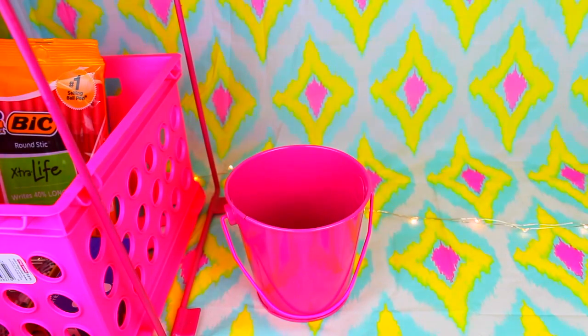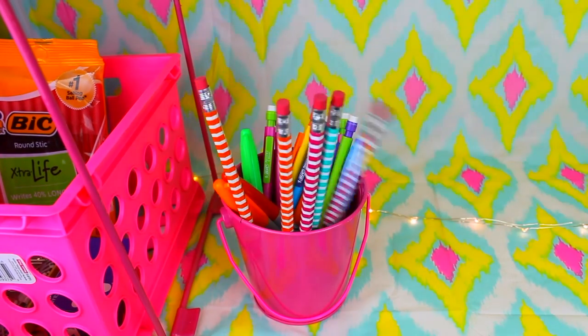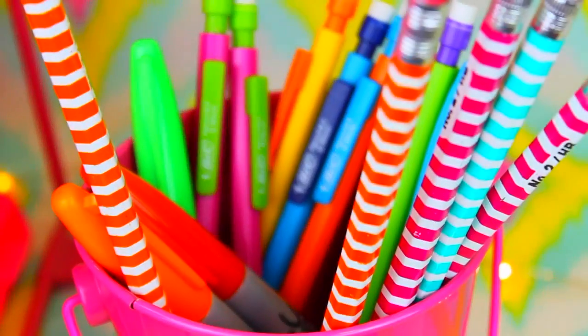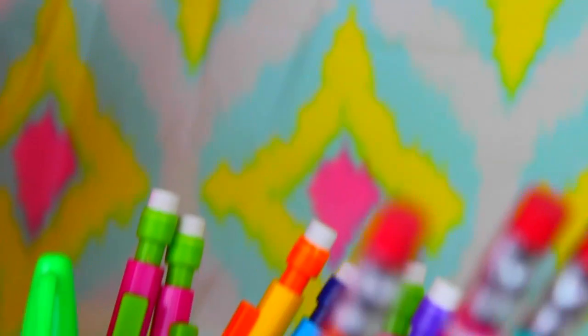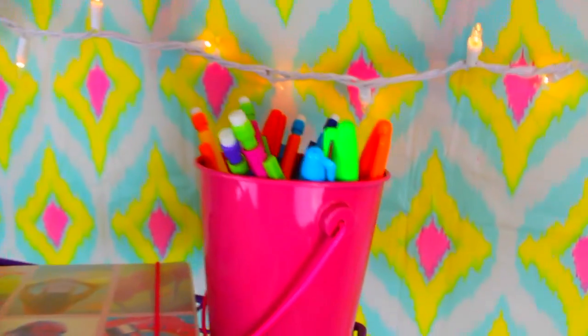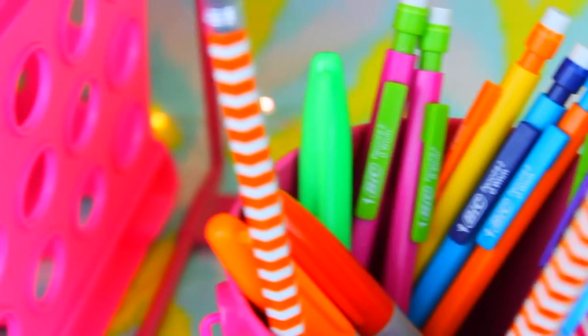Something I found very helpful to keep in your locker is a pencil cup. I got this little bucket from Target for only a dollar and filled it up with pencils and sharpies. This is perfect if you're someone who doesn't like to carry around a pencil pouch. If you're running late to class you can easily grab a pencil from this little bucket, and you don't have to scavenge around your locker to find one — they're all organized and right there for you.